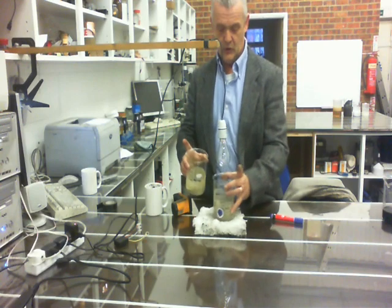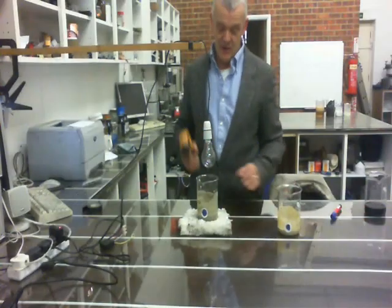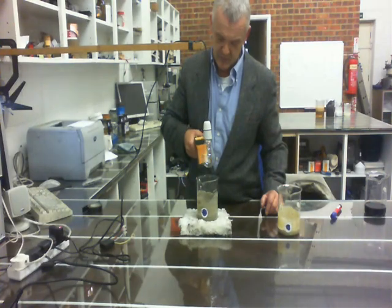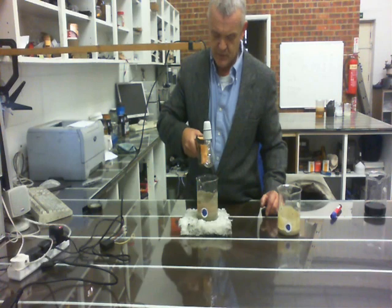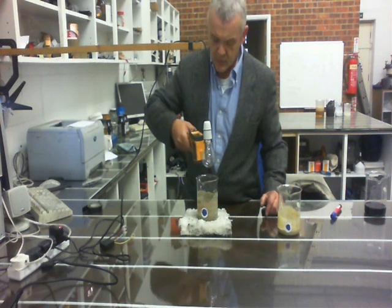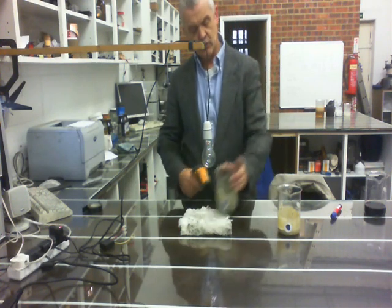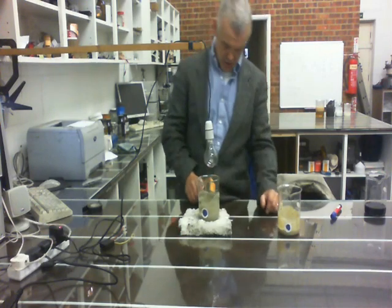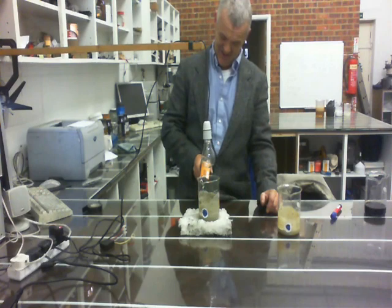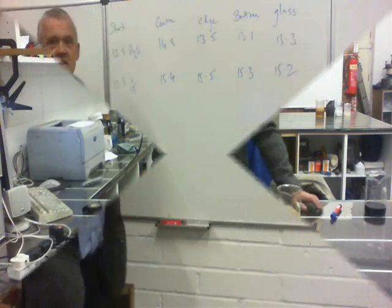Now we'll swap it over for the graphene solution and zeolite mix and give it another half an hour. Okay, that's at half an hour — let's have a see what the temperature's doing. It's 15.4, 15.5, 15.4 — let's have a look underneath it — 15.3, 15.2. Okay, let's have a quick look at these figures.